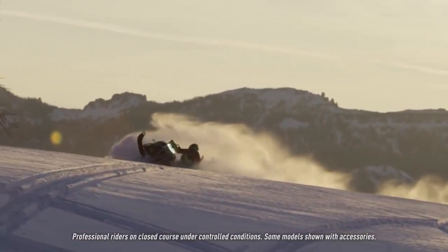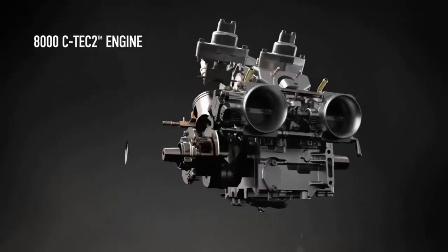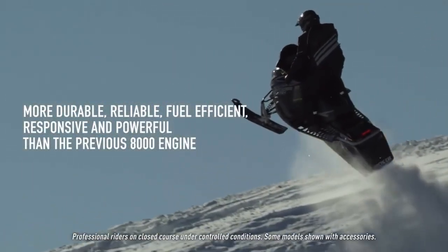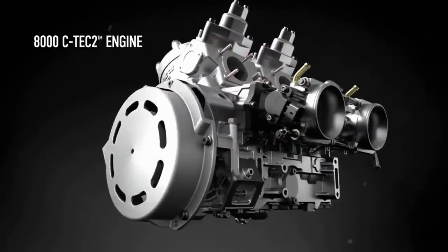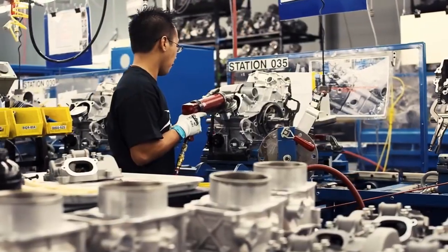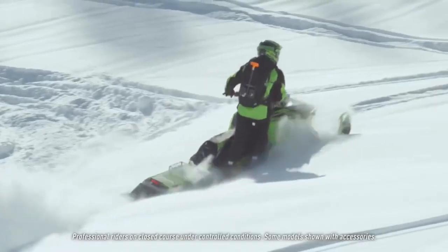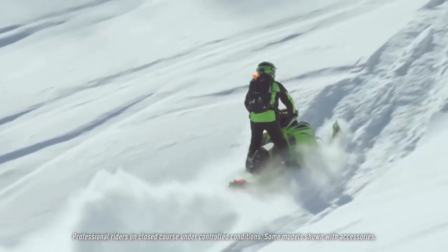Over five years in the making, thousands of hours of testing — the Arctic Cat 8000 C-TEC2 two-stroke engine. The evolved high-output 8000 follows on the heels of our award-winning 6000 model, built in our very own plant in St. Cloud, Minnesota. The 160-class horsepower twin-cylinder lay-down engine is built to deliver responsiveness and run quality for a smooth yet powerful ride.